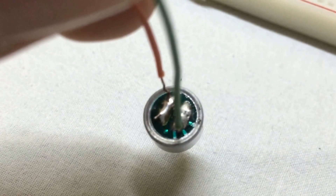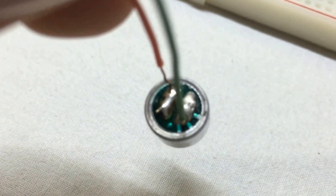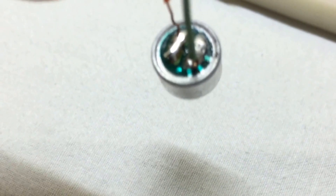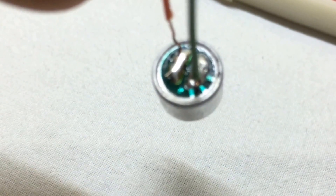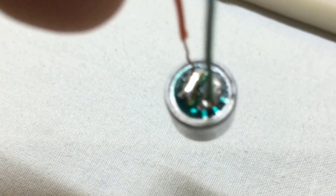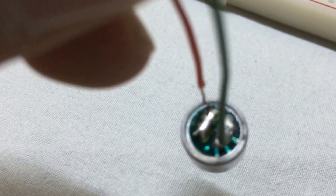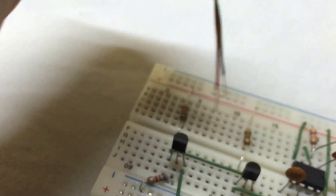Now we insert the condenser microphone on the breadboard. Make sure you insert the negative terminal to the base of the first BC547 transistor and the positive terminal to the positive rail of the breadboard. The negative terminal is the one which has spots marked on it.